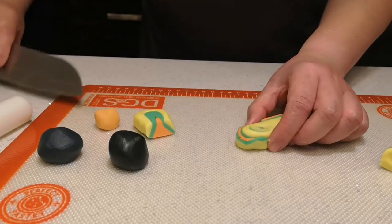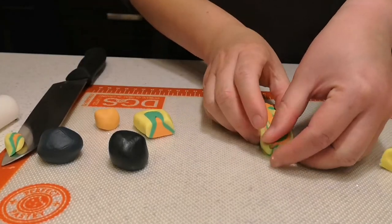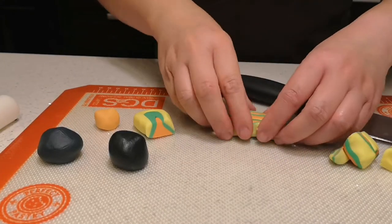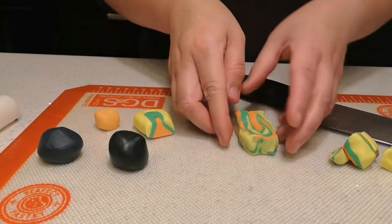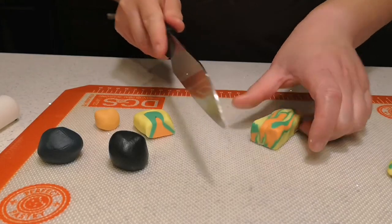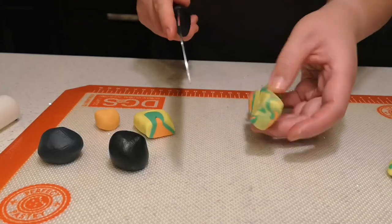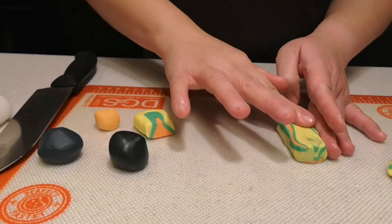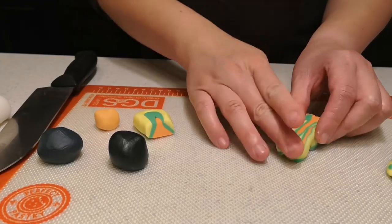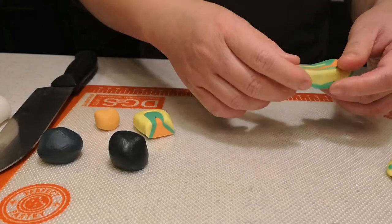First we're going to shape the go-kart. I started with a rectangle shape, just using a common knife. It depends — you don't really have control over exactly what kind of design you're going to get.